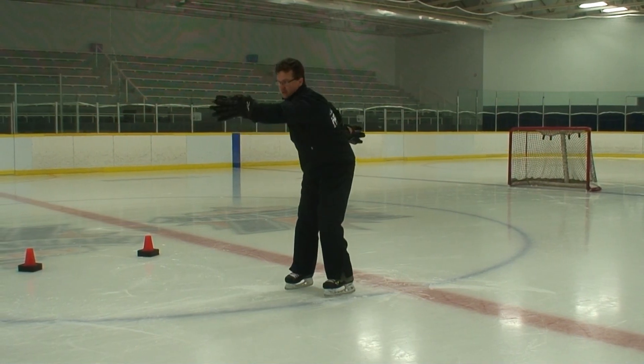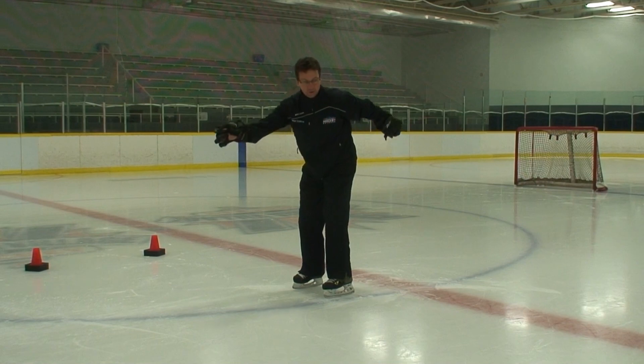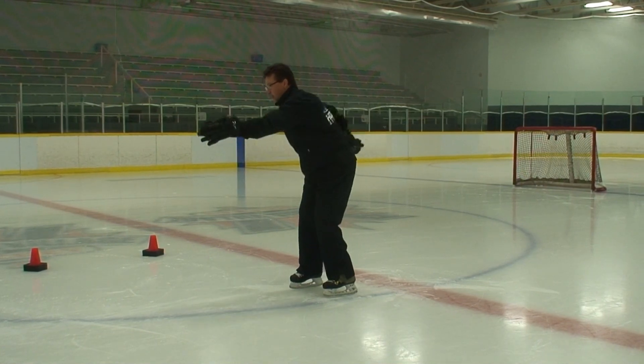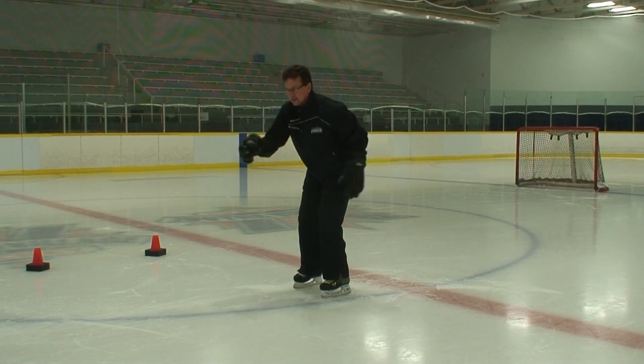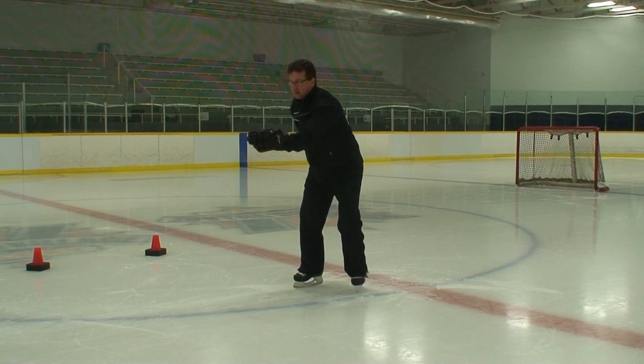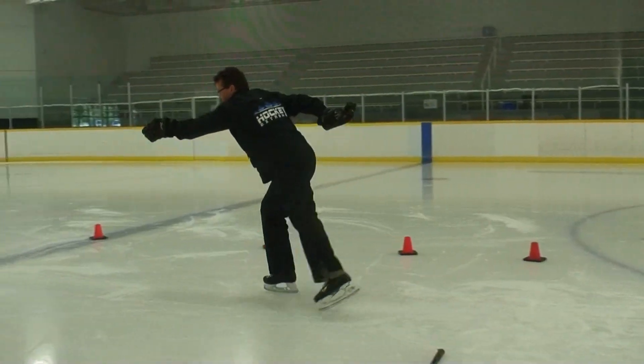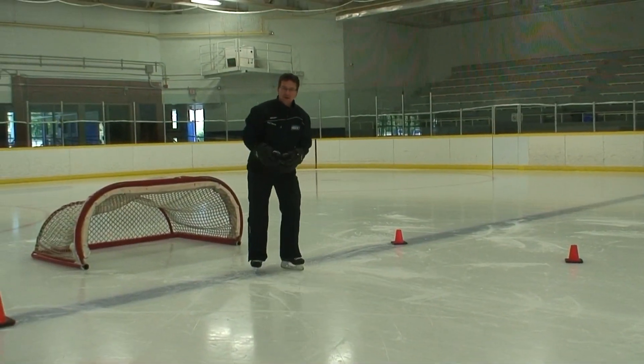Then we're going to go into long reaches. I like to call it: reach out, grab a rope, and pull it all the way behind you. Grab the rope, pull it behind you. Start with this standing still first, then as you start skating, you're reaching and pulling, reaching and pulling.